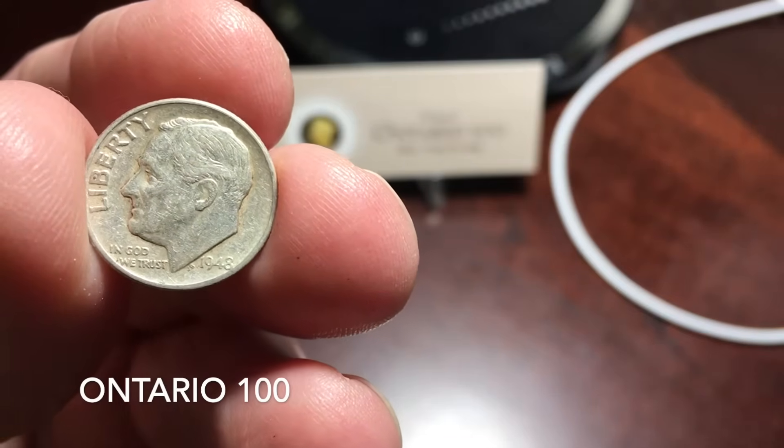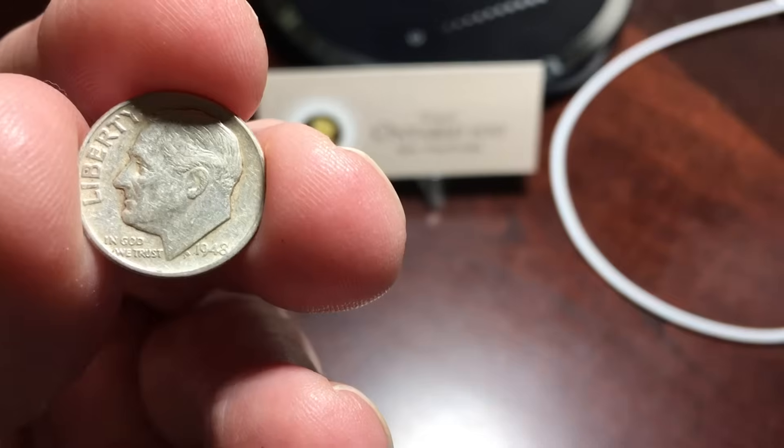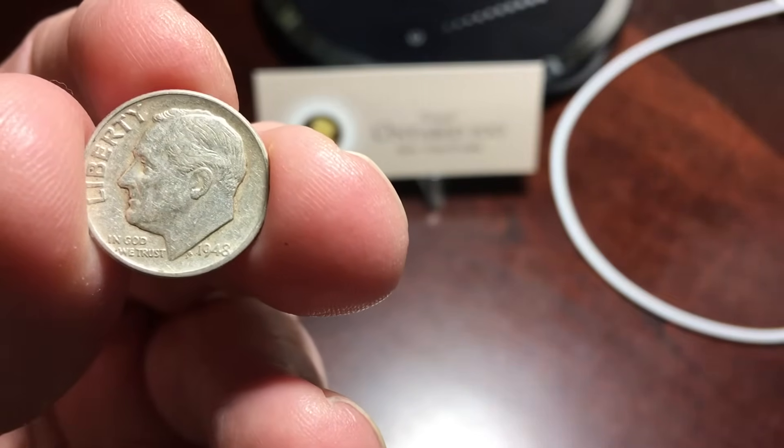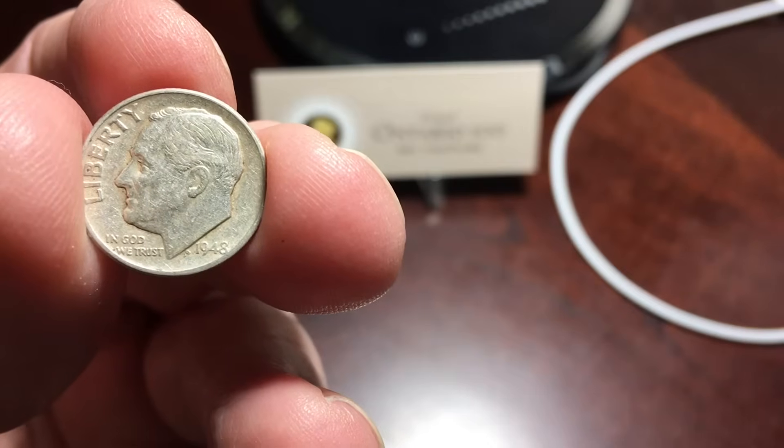Welcome back, collectors. Today, let's talk about 90% silver dimes, quarters, and half dollars. These coins were all minted before 1965.